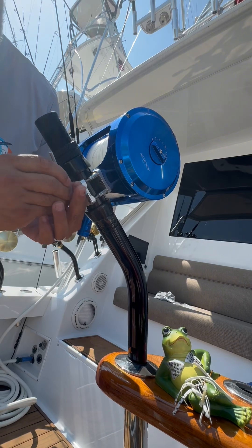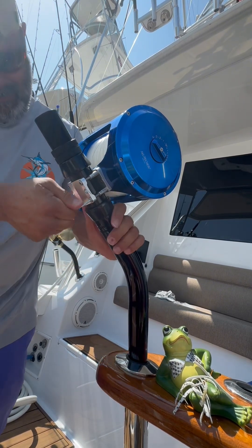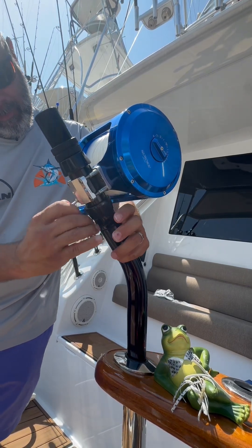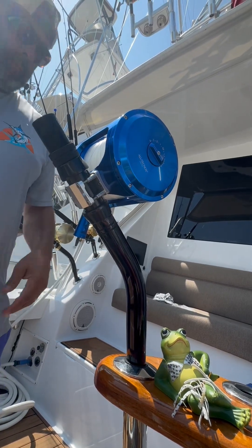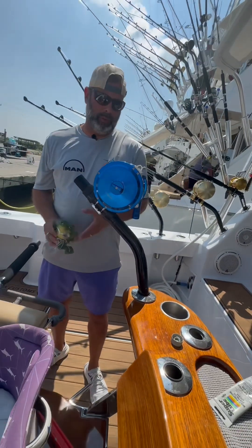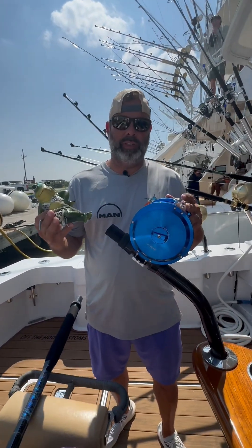We'll just take our turns getting it to make sure it looks about even, and get it snugged in there real good. So that's how we put our 130 live bait reels on our rod butts. Thank you for watching — Roberta with Team Rising Suns.